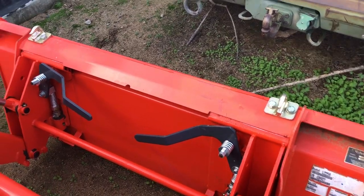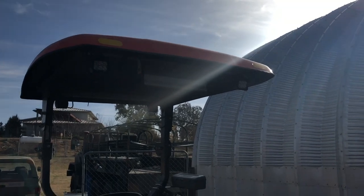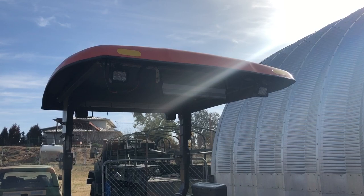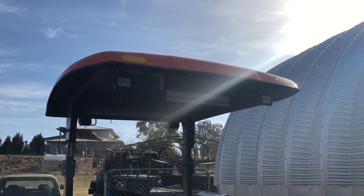A common upgrade that people make is to add high-mounted lighting, such as these lights I'm putting underneath the canopy there. The factory light option there isn't very good — they're incandescent lights and we demand better today.